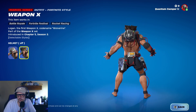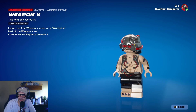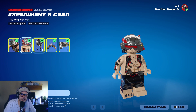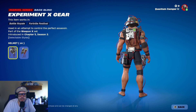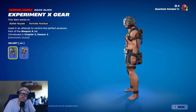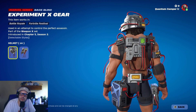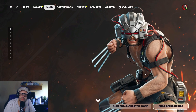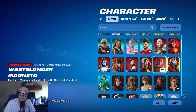They really knocked it out of the park with this. I did a couple matches and I'll show you some gameplay in a second. Interestingly, the LEGO version does not get a helmet-off version — I wonder what's up with that. But here's what I want to bring up: the back bling changes depending on whether you have the helmet on or off. This is what the back bling looks like with the helmet on, and it's going to look cool with a lot of different skins.